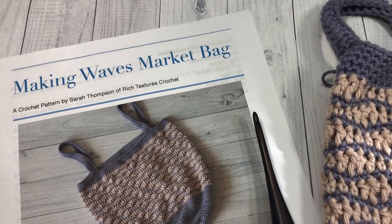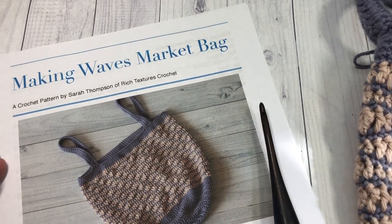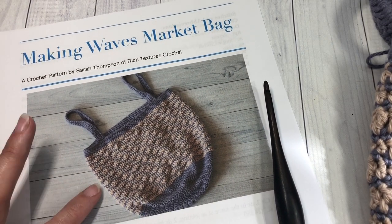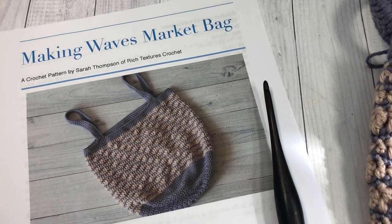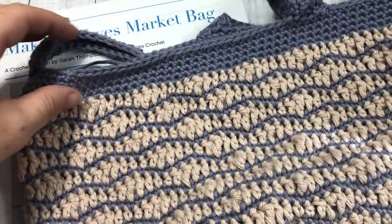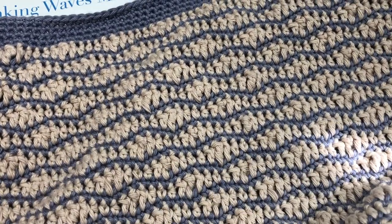Hello everyone, I'm Sarah of Rich Textures Crochet, and welcome! Today we are going to be learning how to crochet the Making Waves Market Bag, which you can see here in the photo. If you head on over to my blog at richtexturescrochet.com you'll find some more photos of this market bag.